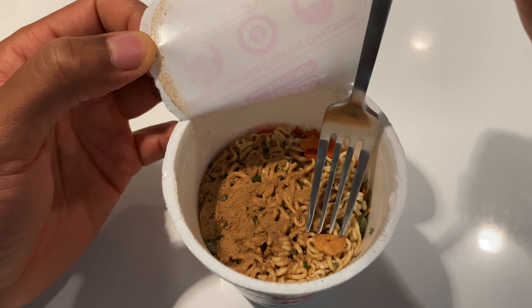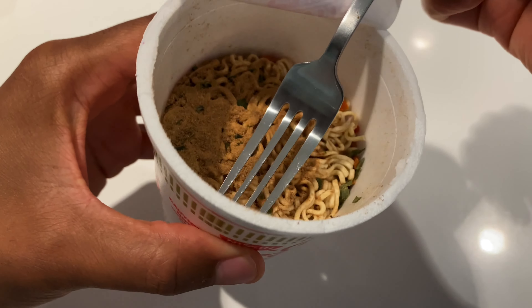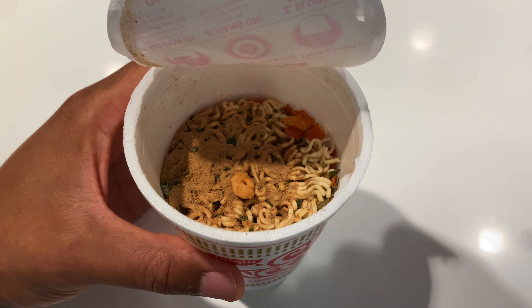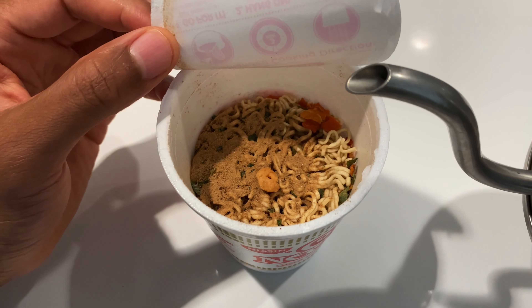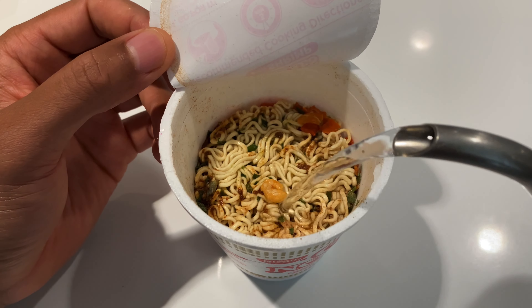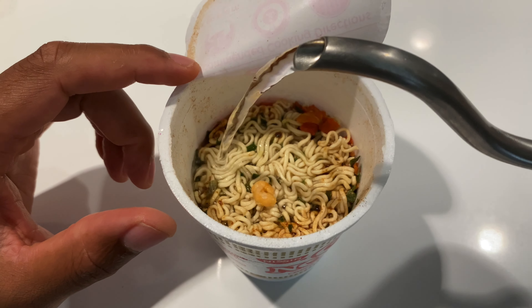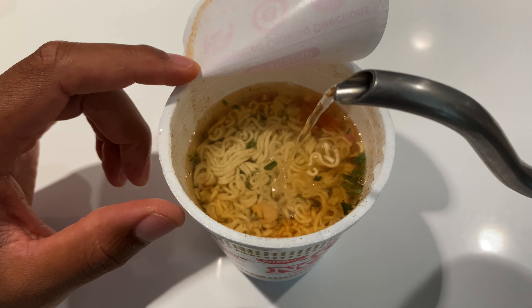But before I pour that in, I'm going to show you — look at the little pieces of shrimp down in here. Absolute goodness. Now when I pour in the water, these shrimps are actually going to get a little bit larger, as well as the vegetables that are in here and the seasoning sauce powder. I'm a little bit of a rebel with a cause and I'm not going to pour it all the way to the line, so I'll have a little bit more shrimp flavor. I'm going to pour it just underneath the line.